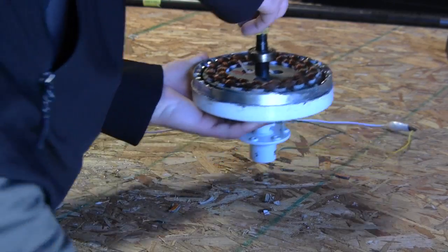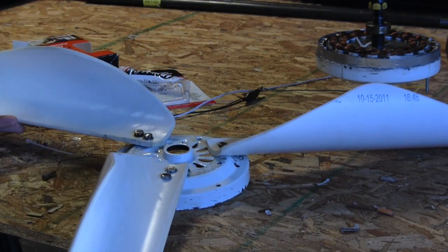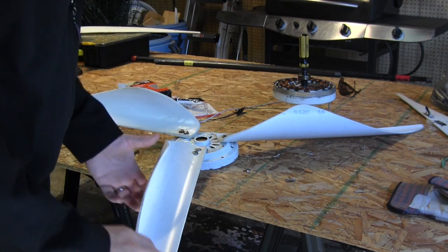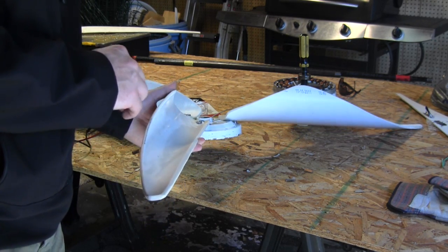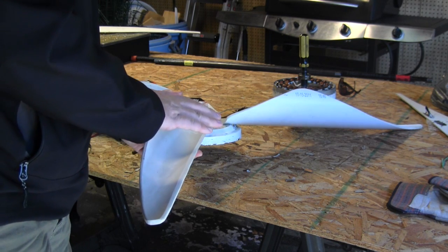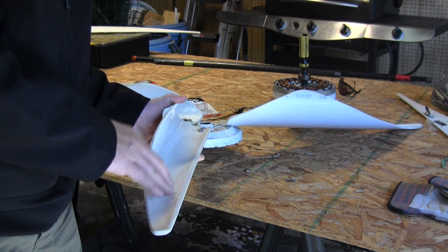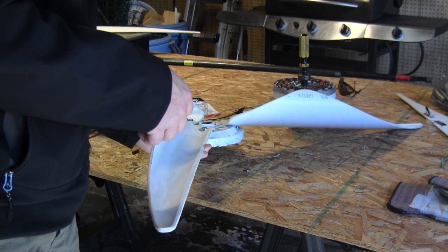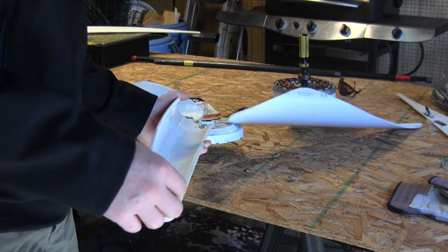While we're waiting on the epoxy to cure, I wanted to show you how I've dealt with blades for the faceplate. There are a couple of options. These blades are PVC, made out of four-inch PVC pipe. I downloaded a template online, transferred the blade outline from paper onto the PVC, then cut it out with a jigsaw. Once cut, you just get a sander — hand sander or electric — and smooth the edges off to help the wind pick it up better.